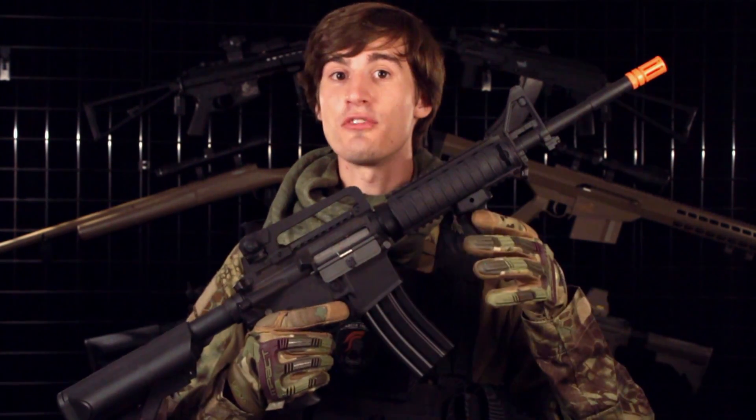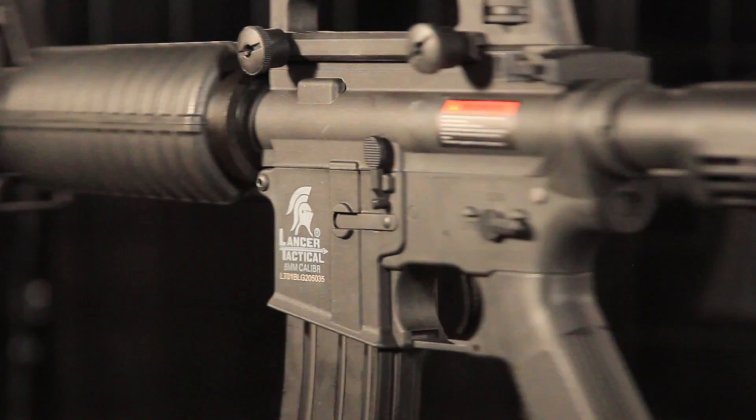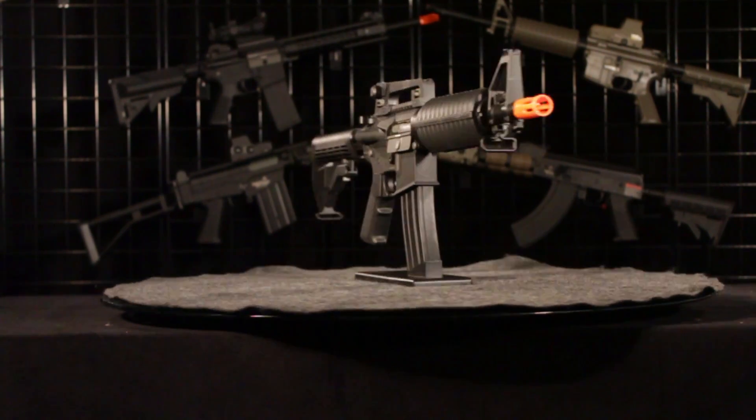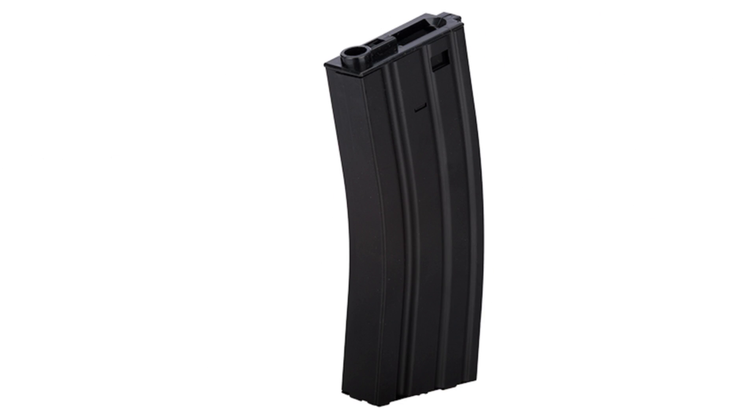All right guys, let's move on to one of the best parts — the price. This is an entry level rifle, so it's going to have a very affordable price tag. These guns are just a bit above $100, but they're going to come with everything you need to start playing airsoft except your mask. That's going to be your gun and your included high cap magazine.